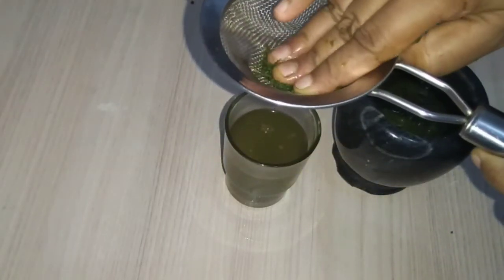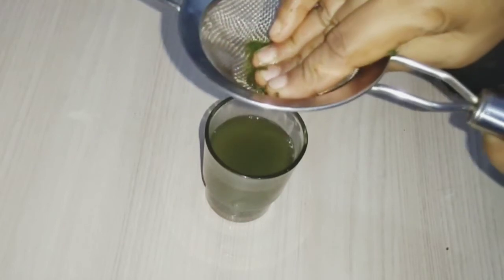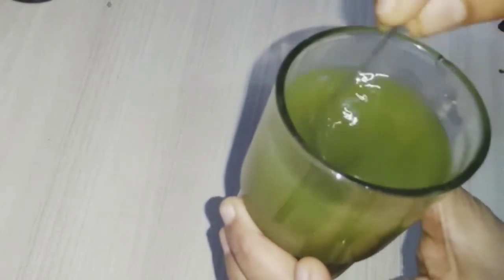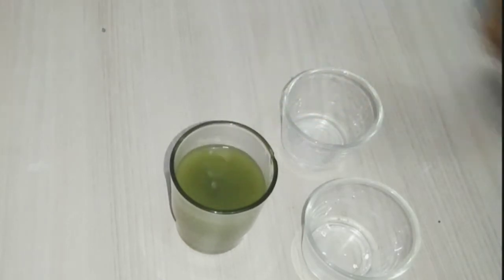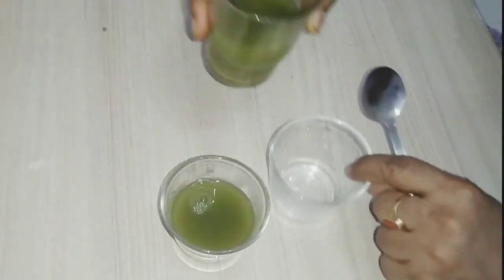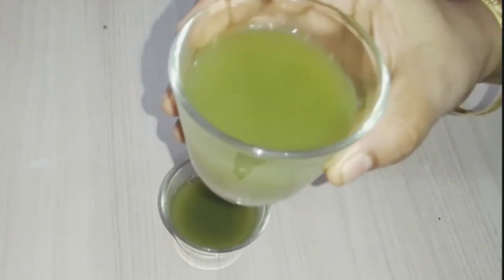It helps the blood sugar level. We can take 2 glasses of water. We will have two glasses of tea. We will need to wash it first, and then wash it again after 1 to 3 hours.